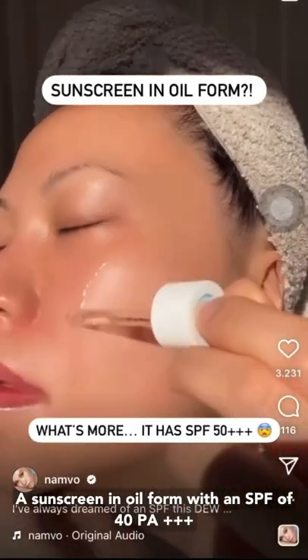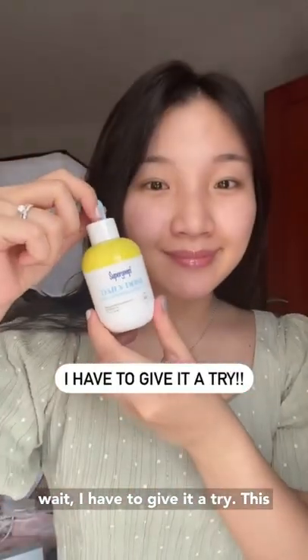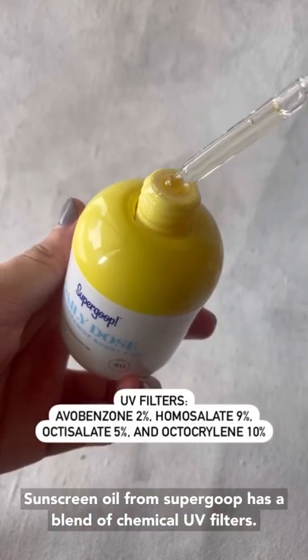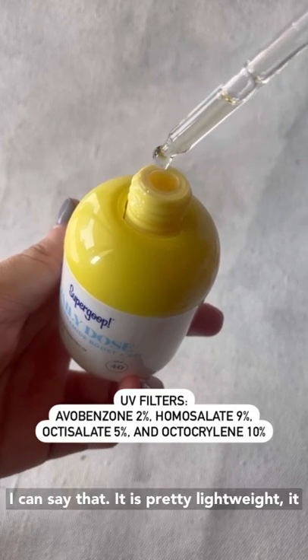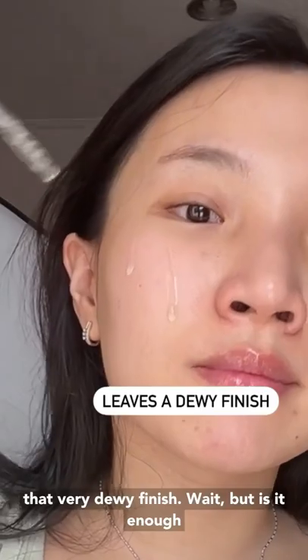A sunscreen in oil form with an SPF of 40, PA++++. This sunscreen oil from Supergoop has a blend of chemical UV filters. I can say that it is pretty lightweight, it blends beautifully on the skin and gives you that very dewy finish.